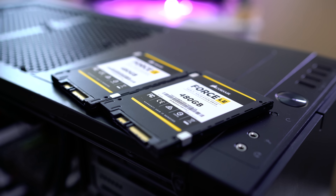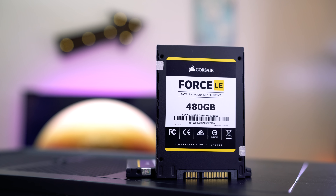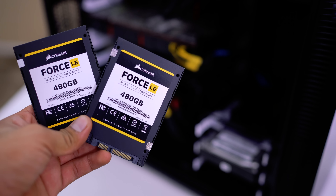All the links will be down below in the description so you guys can check out their products. Thank you again, Corsair for hooking me up. Now when it comes to the RAID 0 configuration, you always want to have the same hard drive — same brand, same gigabyte storage, all that stuff. I have that covered: it's the Corsair Force LE 480GB, two of them, exactly the same.